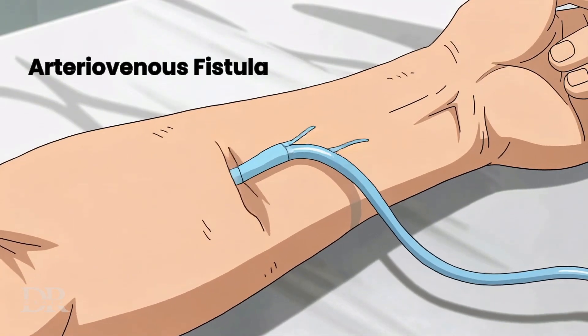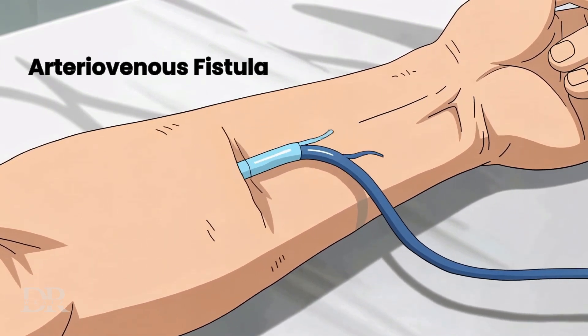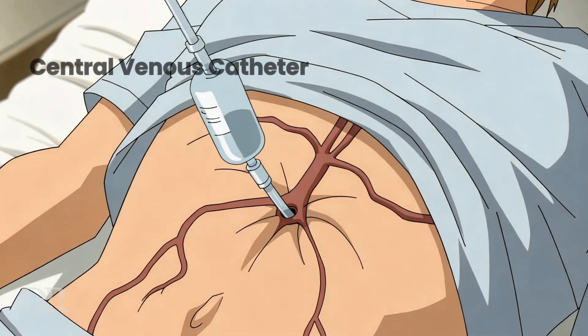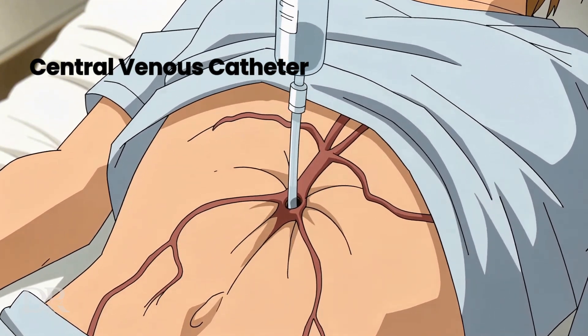Arteriovenous fistula: surgically connecting an artery to a vein, making it stronger and easier to puncture. AV graft: using a synthetic tube to connect an artery and vein. Central venous catheter: a temporary tube placed in a large vein.